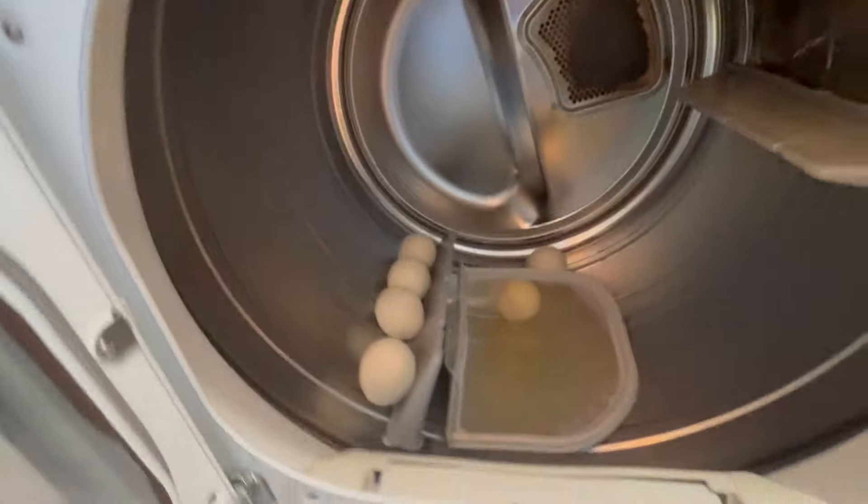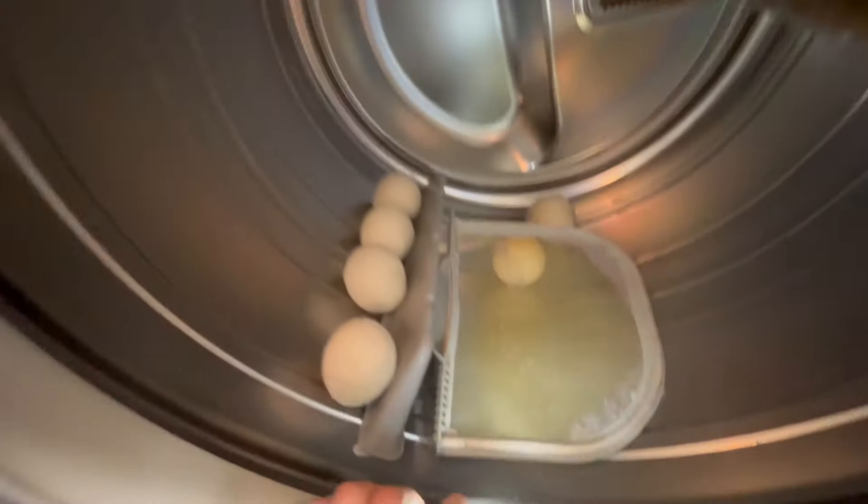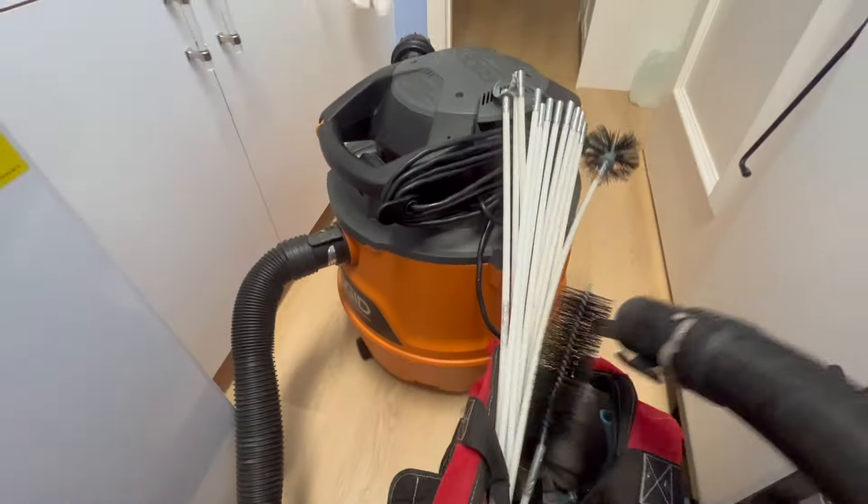These are pretty easy to clean, but the hard part is inside the lint tray housing. There's nothing that comes off so you have to clean it through this little opening, which can be really frustrating for homeowners. I'm going to show you the easiest way to clean it, and that's what a really bad one looks like — they can get really bad and affect your system.